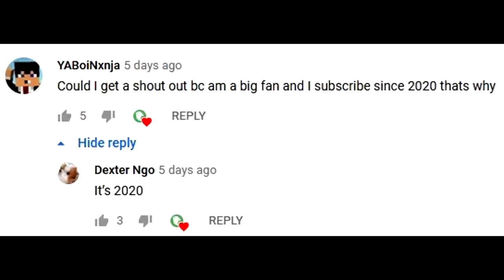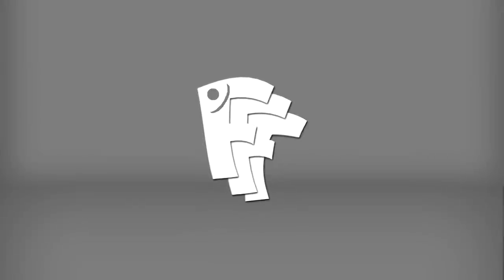This episode's FDR shoutout goes to YaBoyNinja and DexterNo. Thanks for giving me a laugh, boys. Leave a comment down below to have a chance for a shoutout in the next episode. Make sure you're subscribed. What's up, CoryGangFishFam?